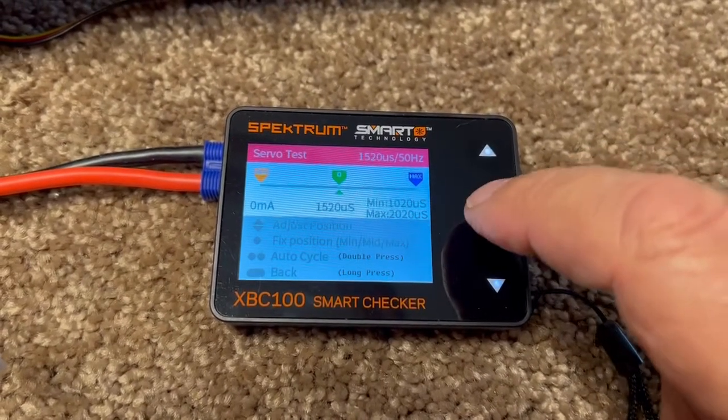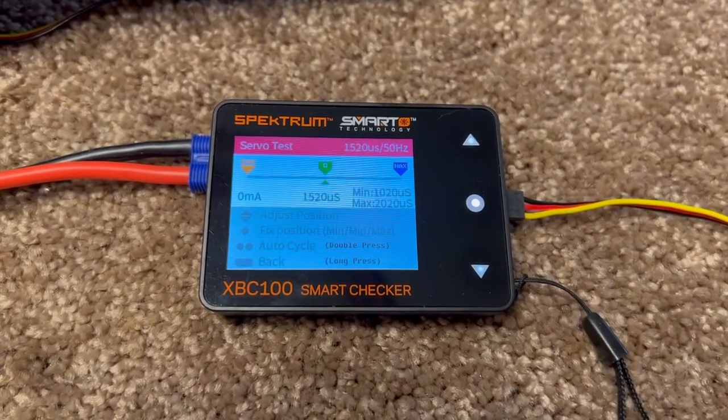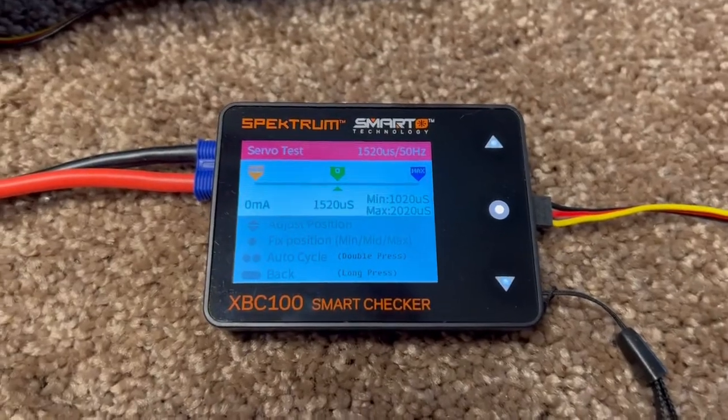It's a pretty handy checker — I think I paid about forty dollars for it a couple of years ago. Everybody needs one.